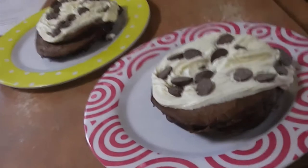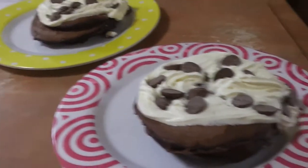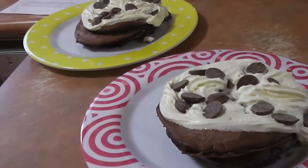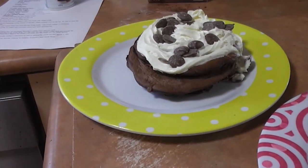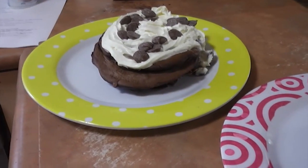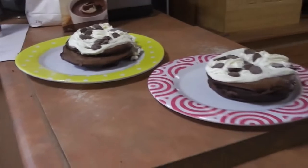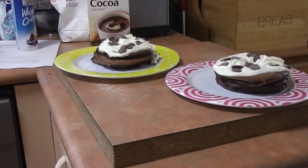I accidentally forgot to film me eating them but they taste absolutely amazing. That is it for today on That Aussie Tribe. If you liked this video please give it a thumbs up and subscribe, and look out for me every single Wednesday. My social medias will be down below — don't forget to subscribe to my main channel and The Tribe, which will also be down below. Bye!